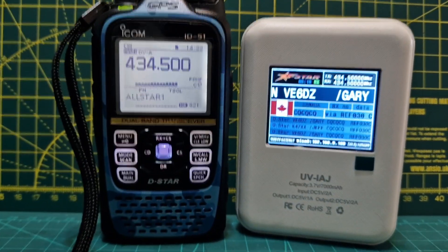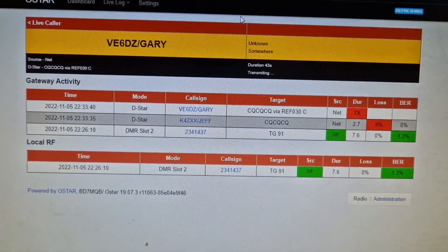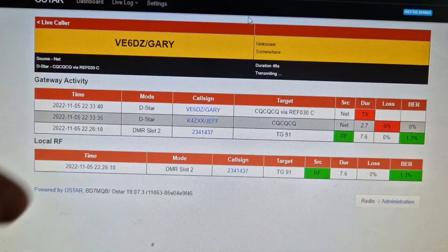I'll show you what that looks like. The configuration is completely different. The actual dashboard looks like this — you can see V6DZ talking there now.